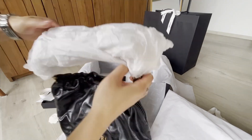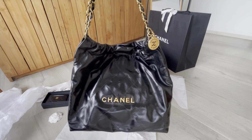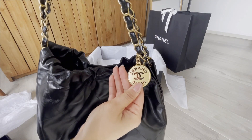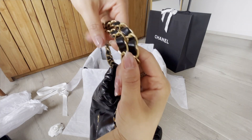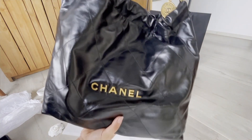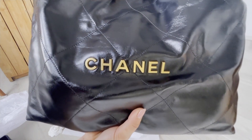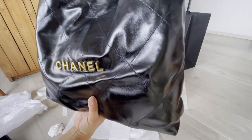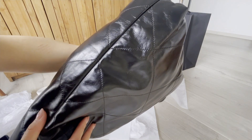Let me open the papers for the chain and the pendant. There you go — this is the bag. Here's the pendant in vintage gold tone and these are the chains. Here's the calfskin in shiny tone and this is the Chanel logo.